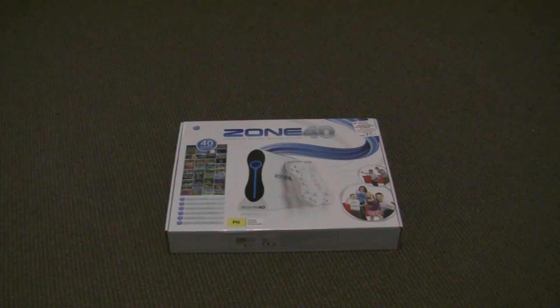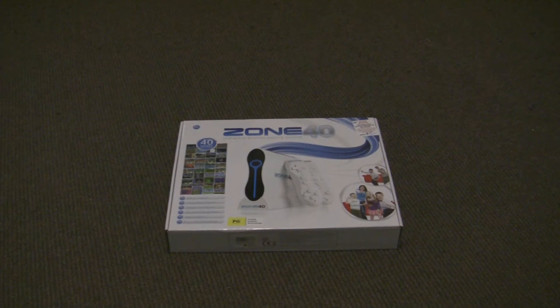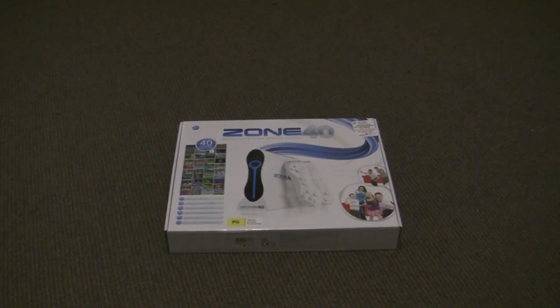Hello everybody, DeeShaney here, and today we've got something different. We've got here one of those bootlegged Wii ripoffs. This one's called the Zone 40.